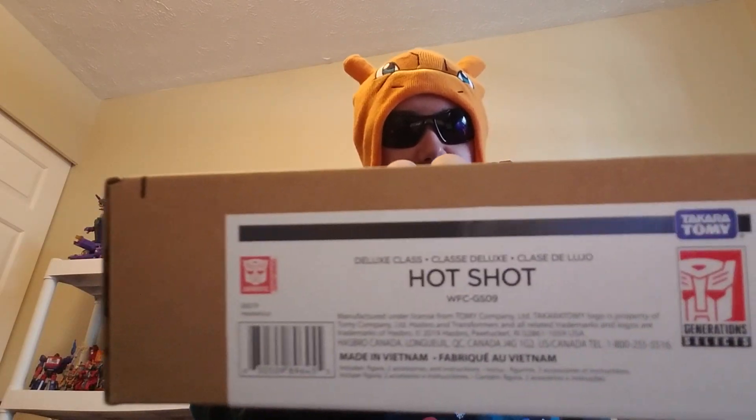Let's get this all open — I've been waiting for these packages for the longest minute. And if you guys saw my last video, you guys would probably see how shocked and surprised I was. Packing slip, okay, so box number one — I got the Generation Select Hot Shot. It is the remold and, I guess, more or less a repaint and a different head of the Siege Hound.